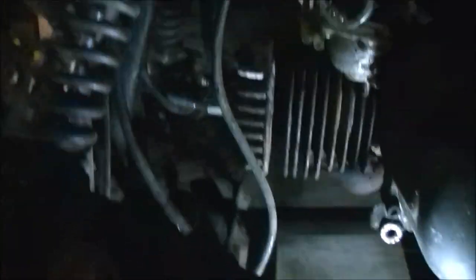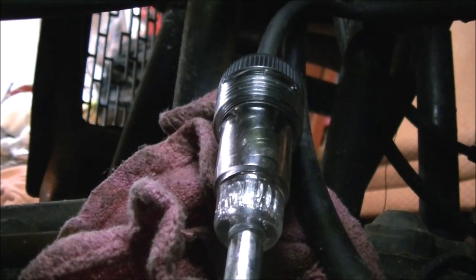Now I'm gonna check it for spark. I've got my spark plug tester here. Let me see if I can get you some light down in here. There's a spark plug down there. So now what we're gonna do is hook this end up to a spark plug wire right here — if that lights up then we've got spark to the plug.